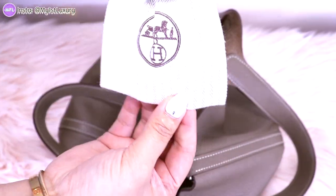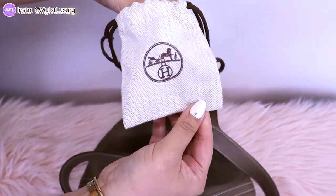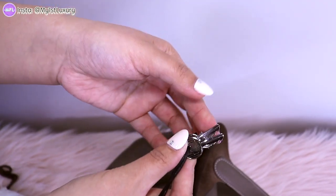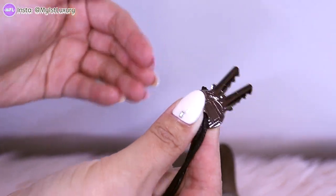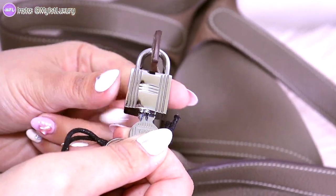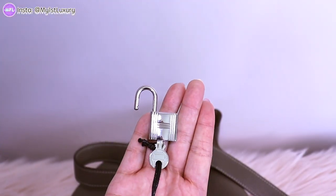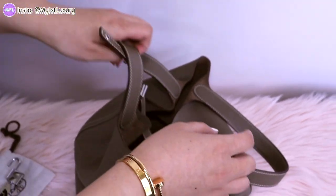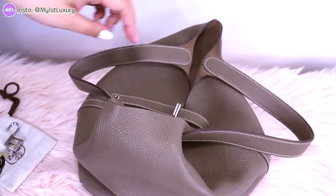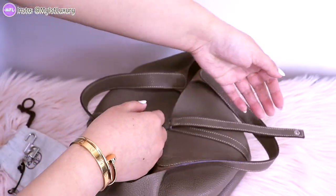I think what we're really looking for is in here. Yes, it is — super cool. Now we've got the keys and let's open it. The lock is unlocked and now we can take the strap out and see what's inside. I like how minimalistic and simple this bag really is.